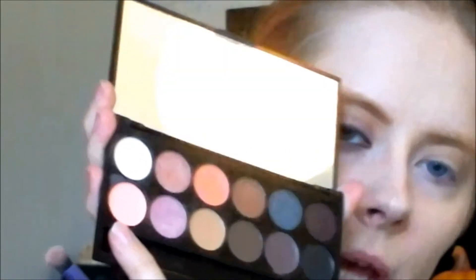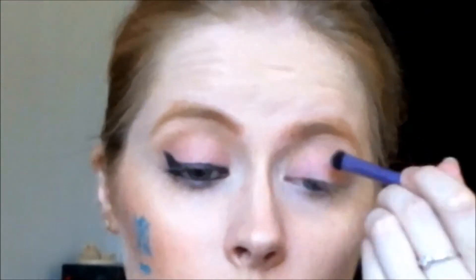I'm taking my NYX shading brush and I'm taking this pink color right here — it's called Pampa. And I'm applying that to my lid itself, quite generously. We want it to be quite out there, very visible.